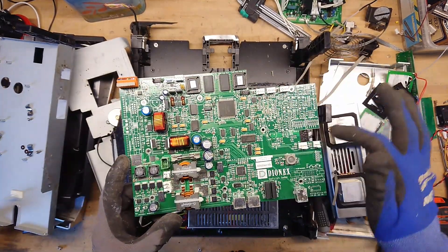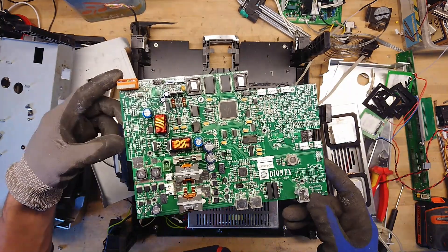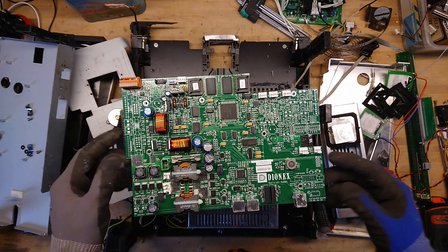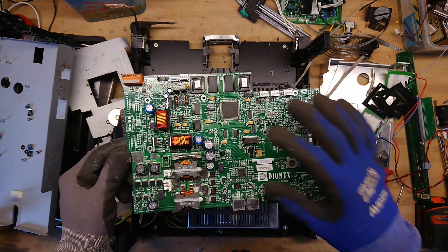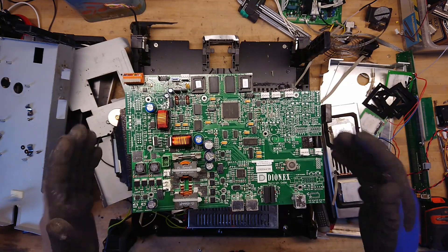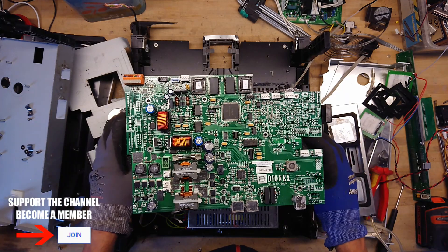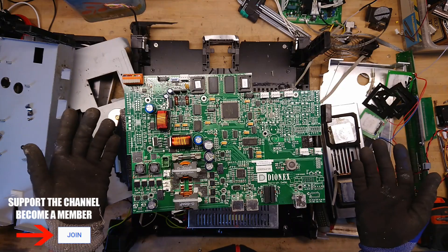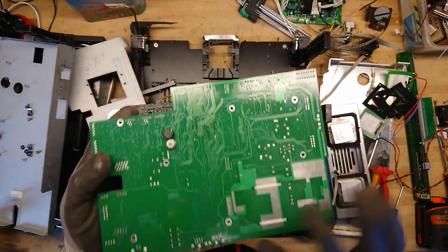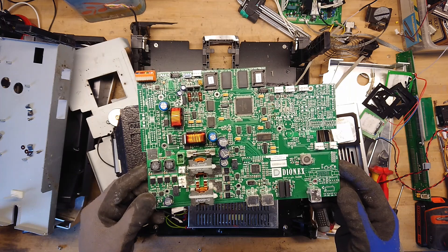We can also see that a whole part of the PCB is not populated, and the same goes for another area over here. This really suggests you have some kind of modular product where you can expand it with options — not on separate cards, but simply by how many components you populate on the main board for whichever version you sell. I hope you enjoyed this chaotic teardown. It was a bit disappointing and did not contain as many parts as I hoped, but at least we got to see what's inside a thermostated column used in a HPLC setup.